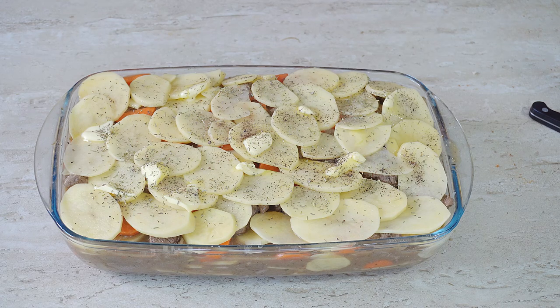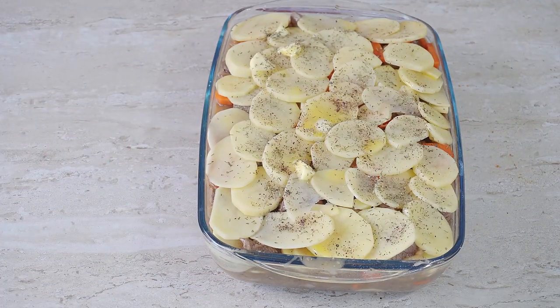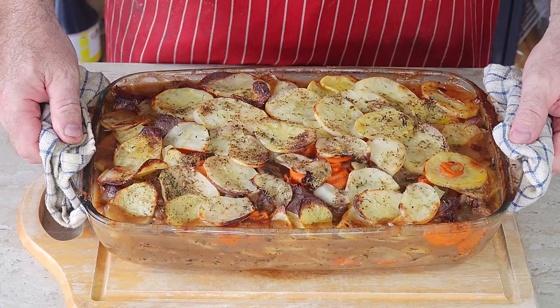So that is our Lancashire hotpot prepped and ready. All we need to do now is put it in the oven. If you have a lid, put a lid on; we don't have a lid so we're going to cover it in tin foil. Then it's going in the oven at 170 degrees for one hour. Don't forget the lamb is already more than halfway cooked — it's just for the potatoes to cook down in their layers. After one hour, take the tin foil off and put it back in the oven to crisp up the potatoes on top. On with the foil, and in the oven for one hour.